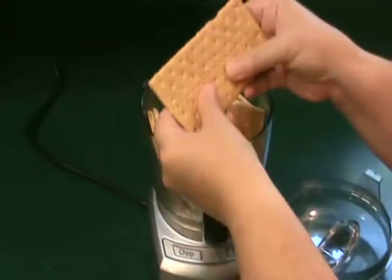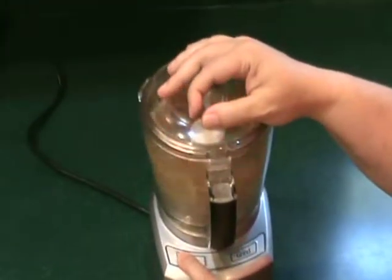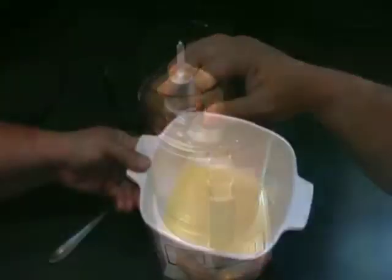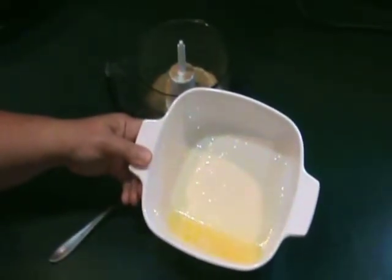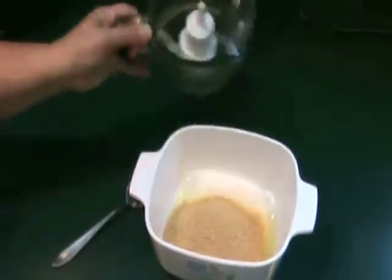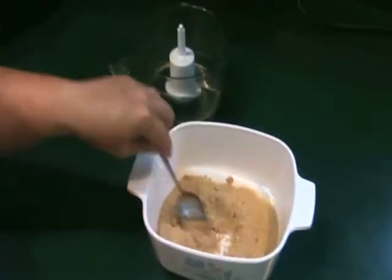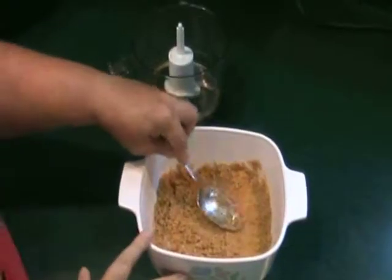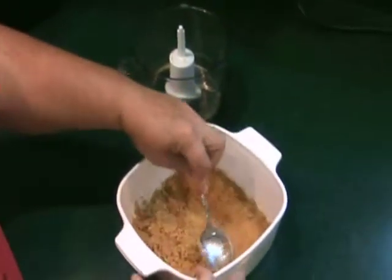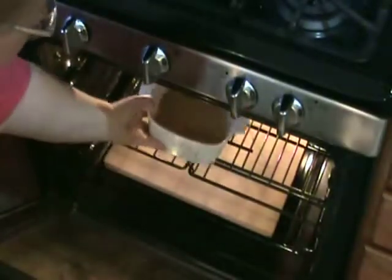Start by chopping up graham crackers into crumbs. Melt some butter in a small baking dish or ramekin and add your graham cracker crumbs. Mix them thoroughly and press into the bottom of the dish. Place into a 350 degree oven for about 10 minutes or until golden brown.